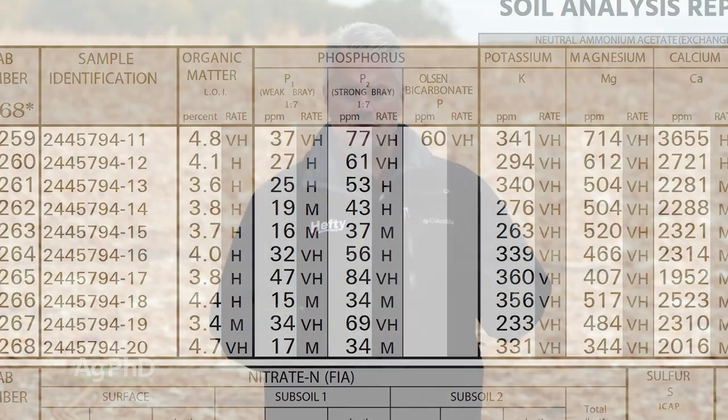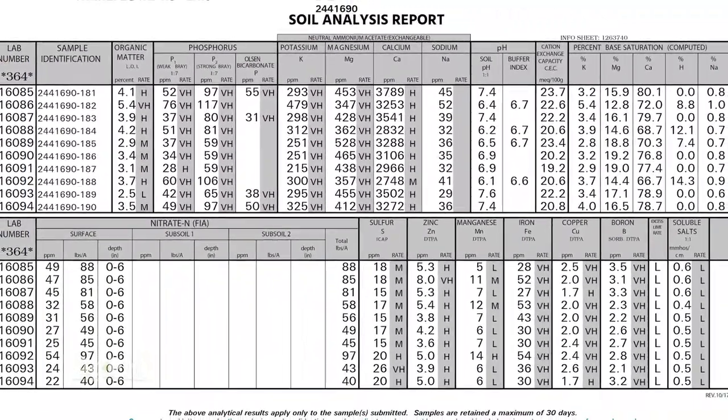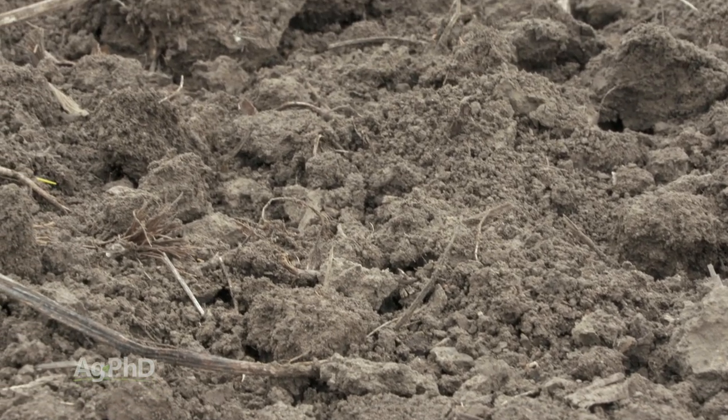What we're typically shooting for depends on your soil test. Using Midwest Labs — either the Olsen test for high pH soil or the P1 or weak bray test — we're usually looking for a 10 to 1 ratio. So if I've got 50 parts per million of available phosphorus, I'd like to have 5 parts per million of available zinc. If that ratio gets out of whack, we want to be somewhere in that 8 to 1 or 10 to 1 kind of ratio.